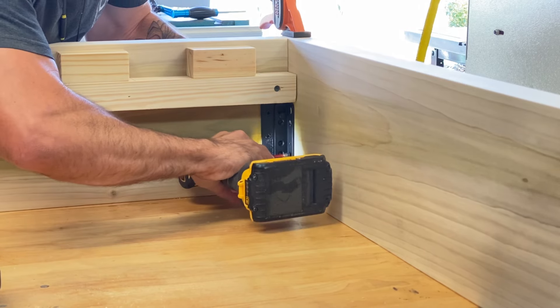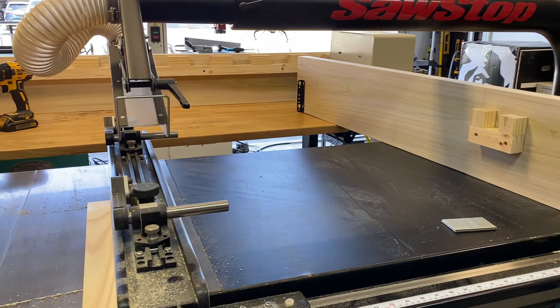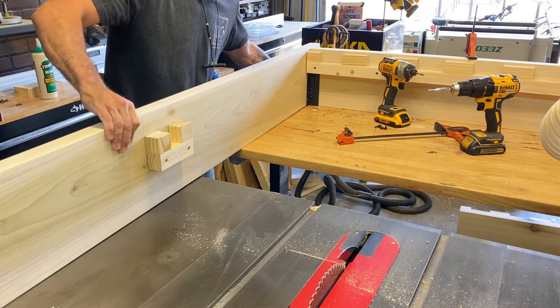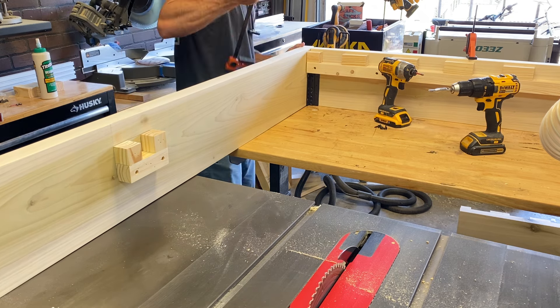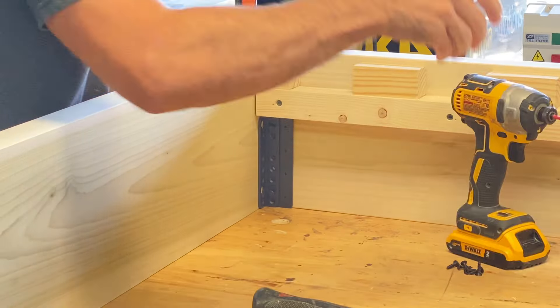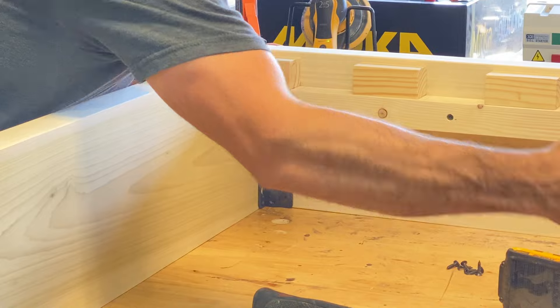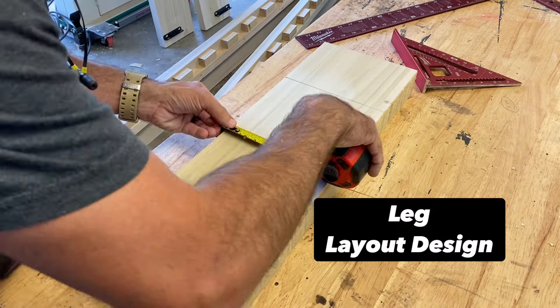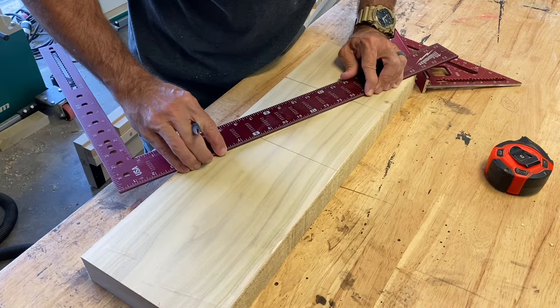I know what you're thinking — installing the hardware like this isn't necessary, and you're right. You don't have to set up the whole bed across all these tables and saws. You could just measure where the hardware goes and install it. But I promise you, you will make a mistake somewhere along the lines. I've done it, and this is how I do it now — it's just a foolproof method.